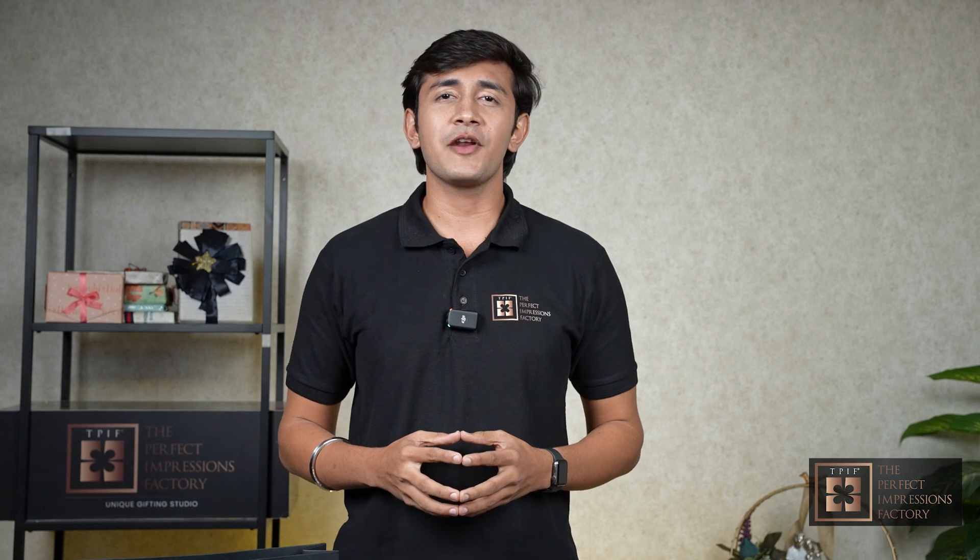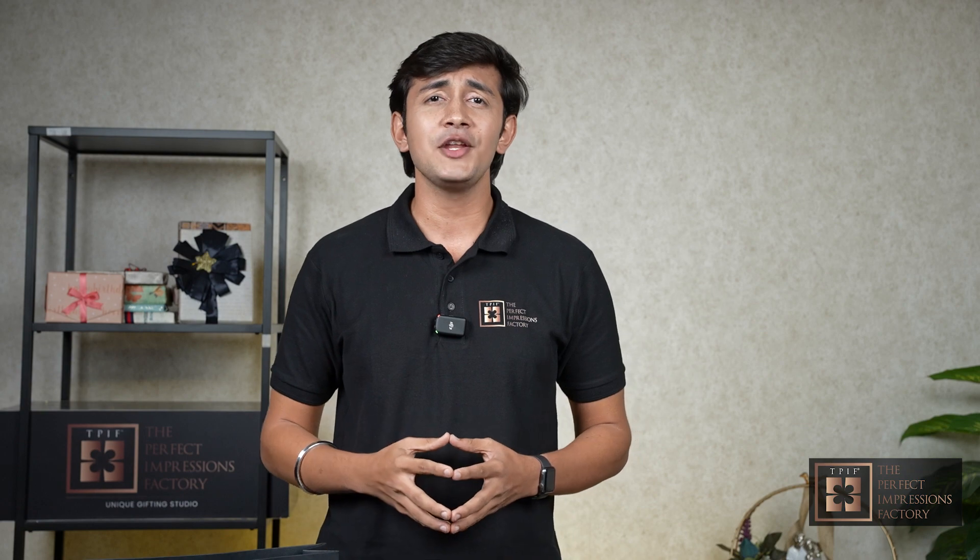Our exceptionally skilled gift wrapping stylists will take your gift to another level with their expertise in a variety of gift wrappings. So let me introduce you to our craft stylist, Anushil.